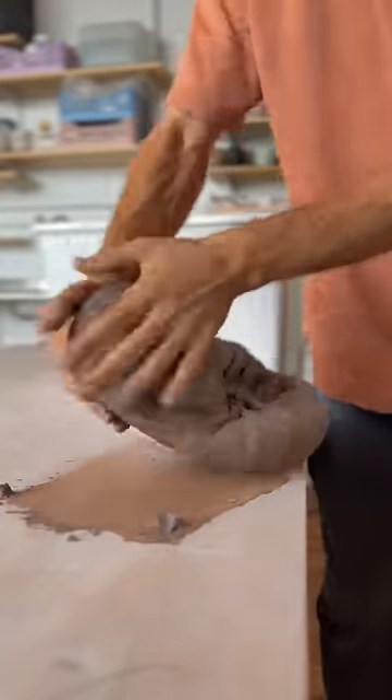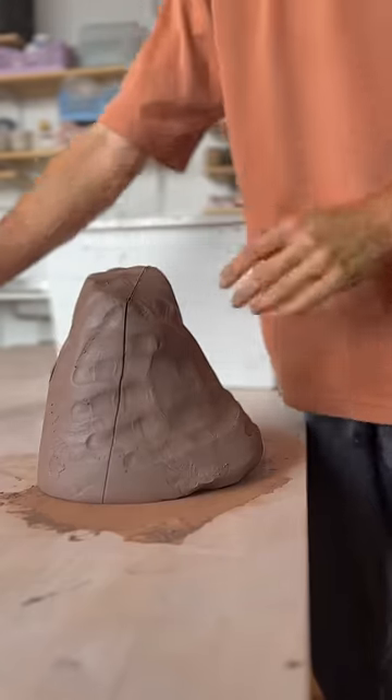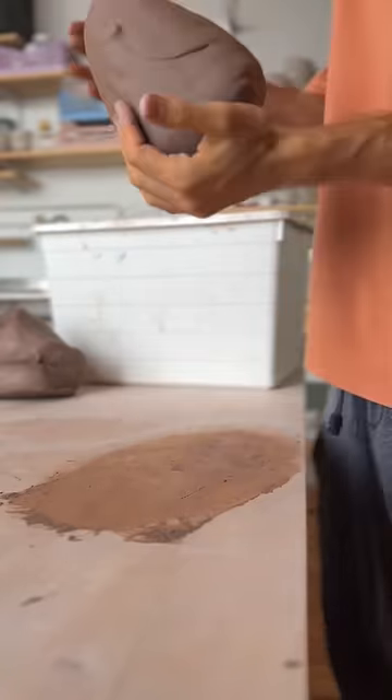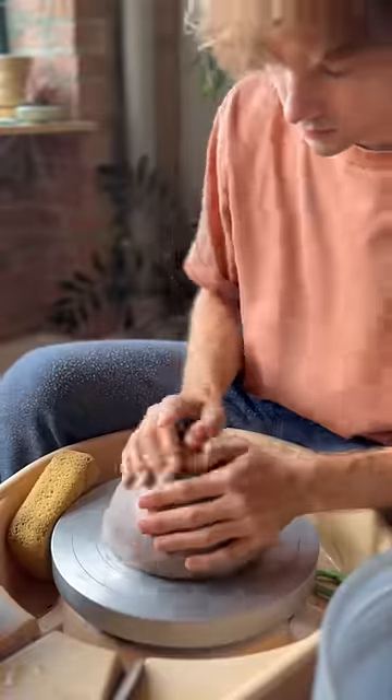We'll wedge our clay, we'll do the stuff we do, we'll tap it, make a little cone, cut it in half. We're making a flower pot — got about like five pounds of clay, smack it down on the wheel, get it wet.